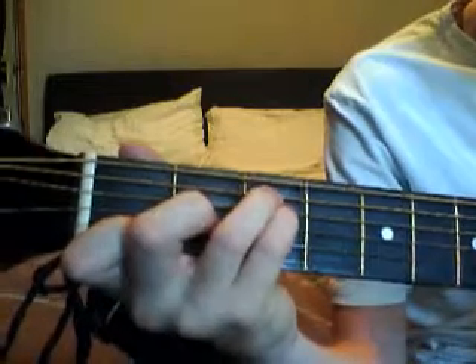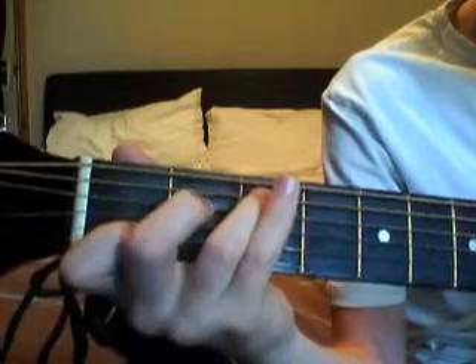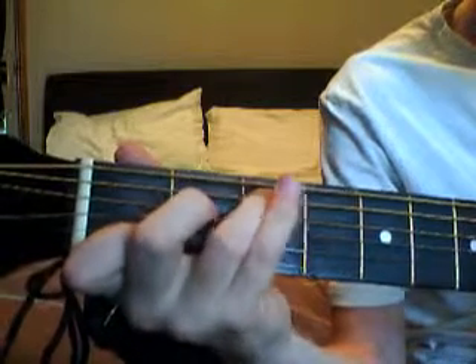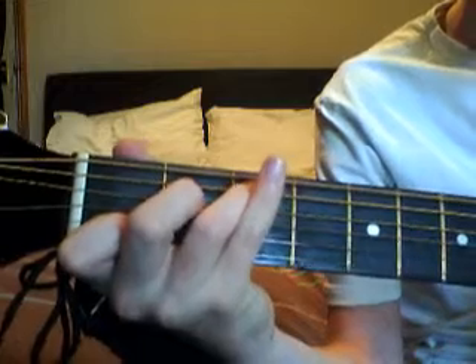Then it's a C. So you just lift up your pinky and you move your middle finger up. So up, and then play that — C. That's a C.